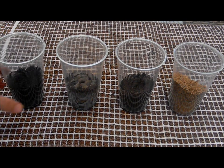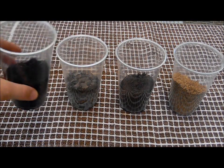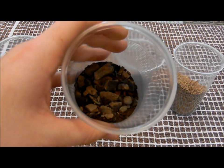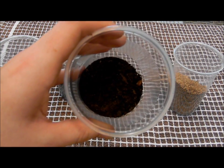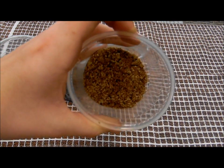The first soil you are going to need is potting mixed soil. The second soil is gravel mixed soil which is a mixture of gravel and dirt. The third soil is soil from your backyard and the fourth soil is pure sand.